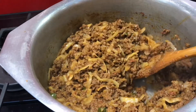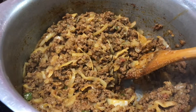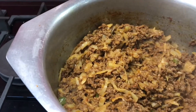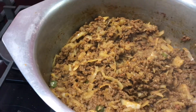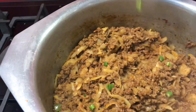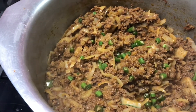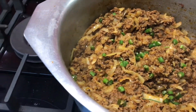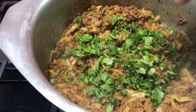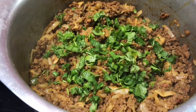I am making a pan. If you like this recipe, you will be able to share it with me. I am cooking the pan with garnish, with grains, Chiris, Grain Dhania, and Garam Masala.